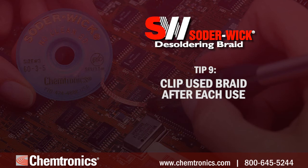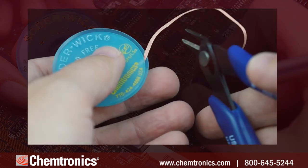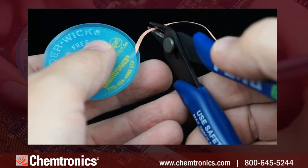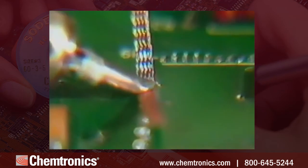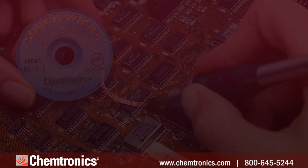Tip nine: clip used braid after each use. It's best to work on the end of the braid to isolate the heat. That leaves less copper to heat and reduces the risk of using a part of the braid where the flux has already been activated.